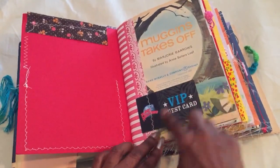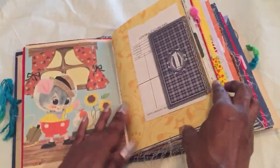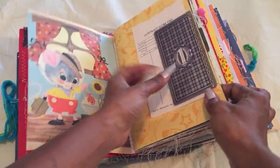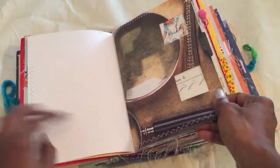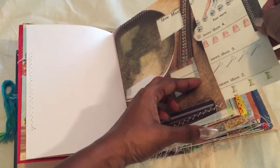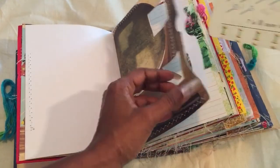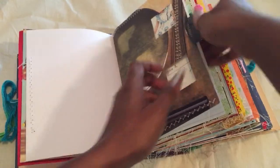I love making these because I find things and I can use them. I don't even know where that came from sometimes. The book pages are in order. This vintage stuff - I really don't know where I got it from, it's in my stash. This vintage page right there you can use for journaling.